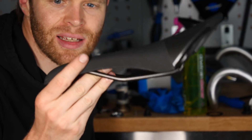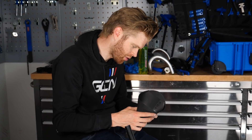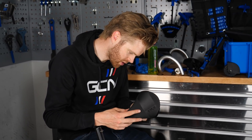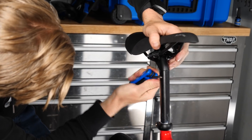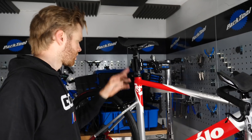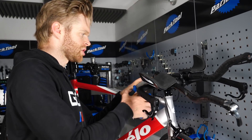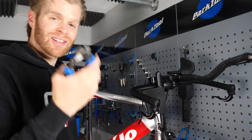The saddle I'm putting on is a Fizik Aliante — I normally ride an Arione but I fancy trying an Aliante, so I've got one with alloy rails lying around. Got the saddle on. I'm now taking off the extensions and cables — I don't need them because I don't have gears, so I'm just going to cut them to save time.